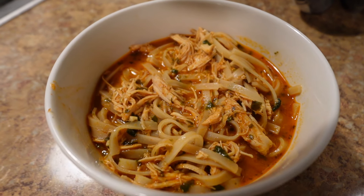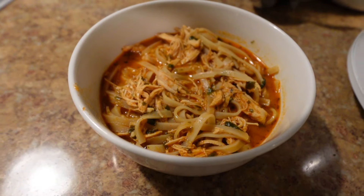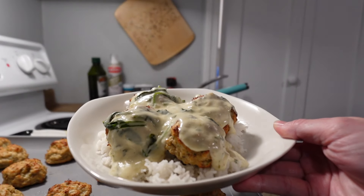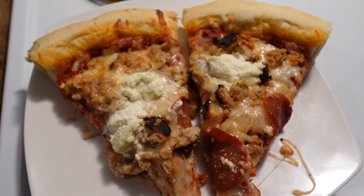Hey guys, welcome to my channel. My name is Maddie and I am a homemaker and a young mom to two under two. In today's video, I'm going to be taking you guys along with me as I try out three new dinner recipes. Subscribe to this channel for more videos on Christian lifestyle, homemaking, and motherhood.